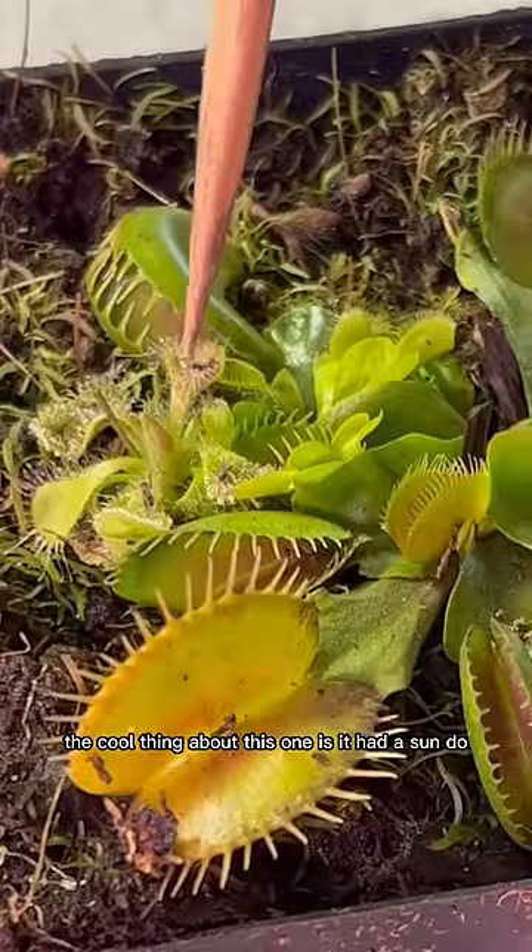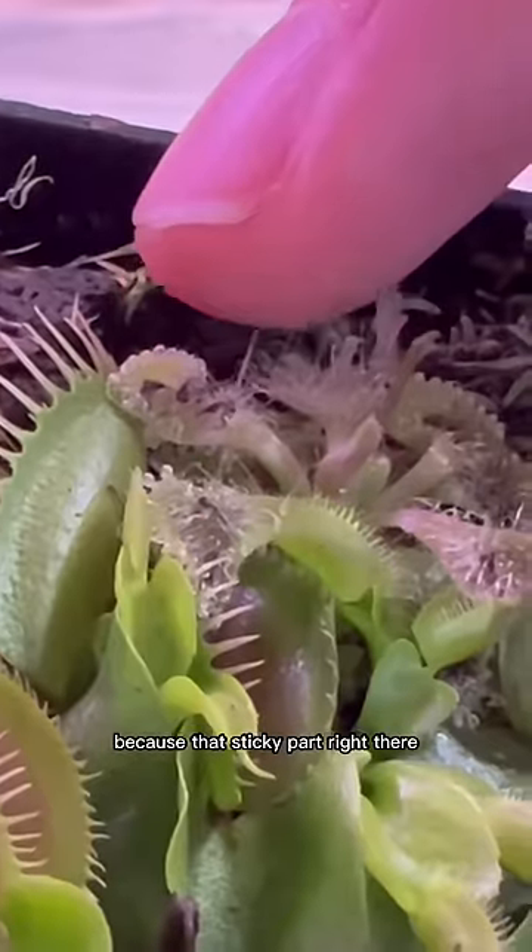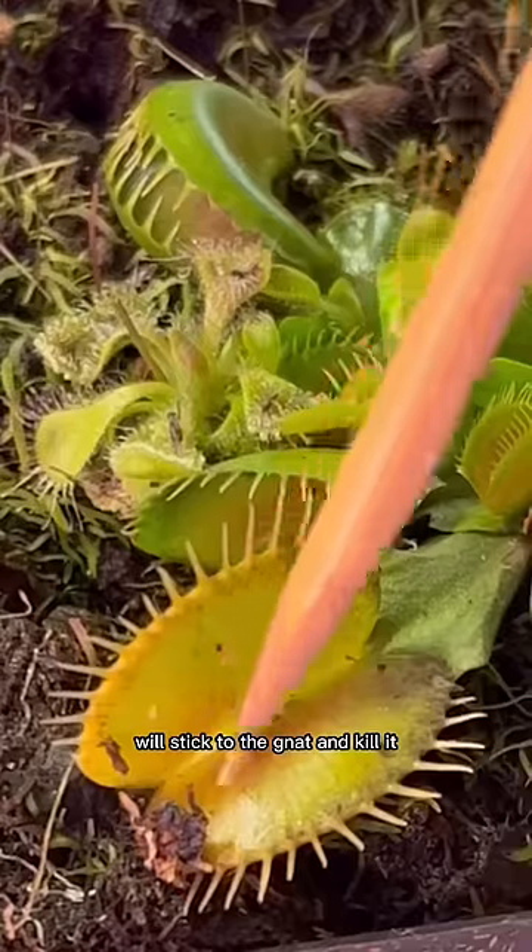The cool thing about this one is they had a sundew, and if you have gnats these are great because that sticky part right there will stick to the gnat and kill it.